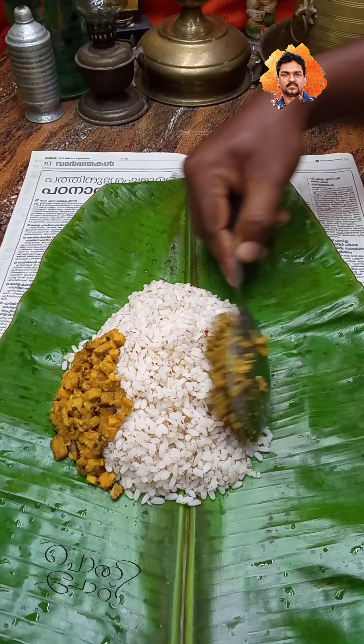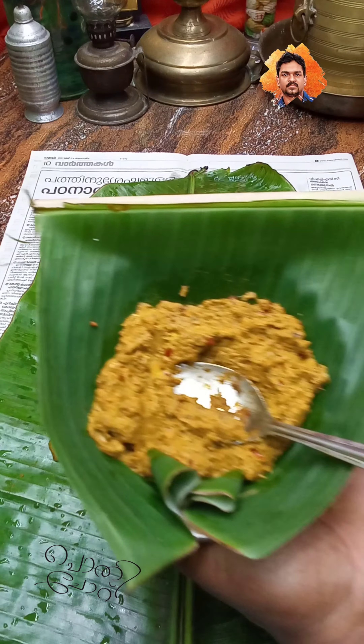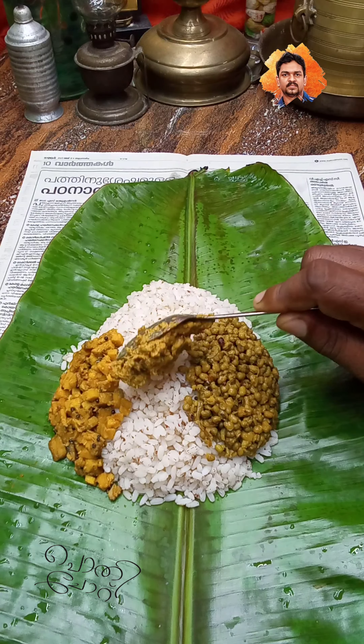What do you think? Chambandi. This is the special dish here. It is a dish in the morning. This is what I did in the video.